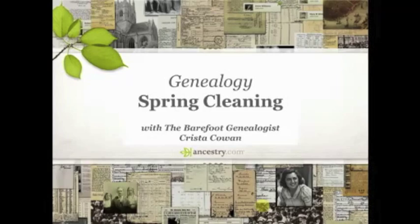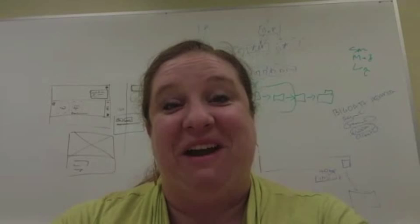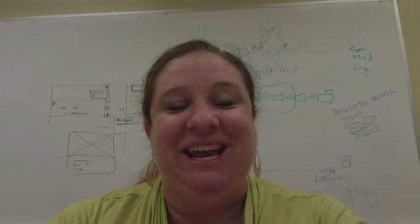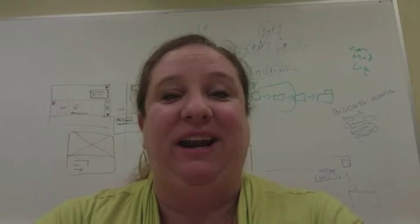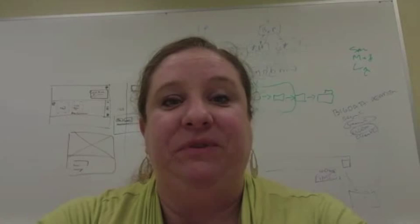Hi everyone, Krista Cowan here with another episode of the Barefoot Genealogist. Today we are talking about spring cleaning. It is almost springtime here in the northern hemisphere, despite the fact that I think it snowed here in Utah last night. I've been thinking a lot about cleaning up and getting organized, and I think that's just a natural thing that happens this time of year, where we want to start freshening things up as we come out of the dreary winter months.